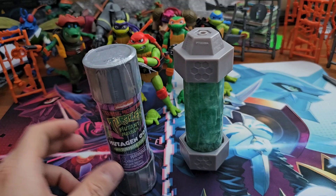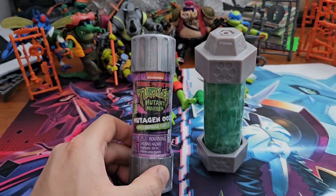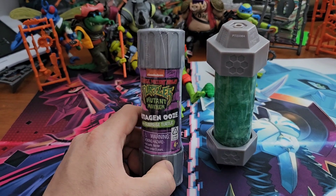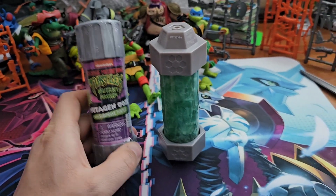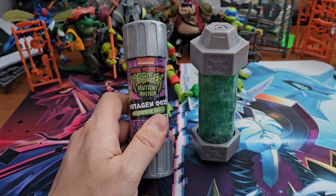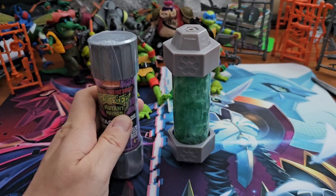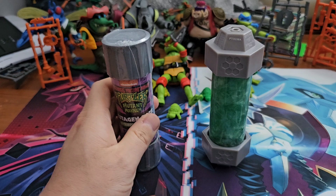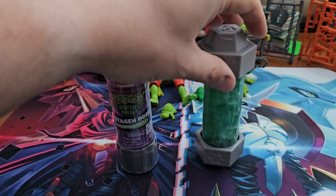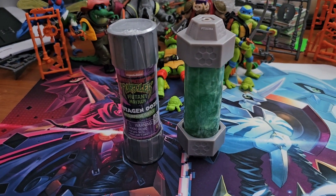Turtles and ooze slash slime have gone together since the beginning. Not every line has taken into account using ooze or slime in their releases, but in my opinion those lines which have have always been the more successful ones — the original 80s line, and the 2012 line used ooze quite a bit with a lot of its vehicles and playsets. It's really nice to see this brought back. While I don't have the playset, I do know it incorporates the ability to use the ooze in it.